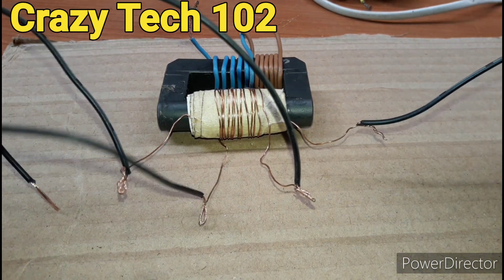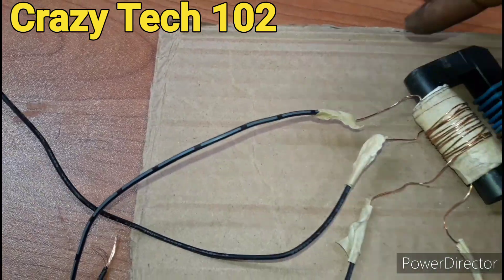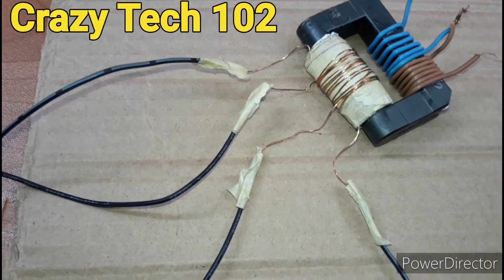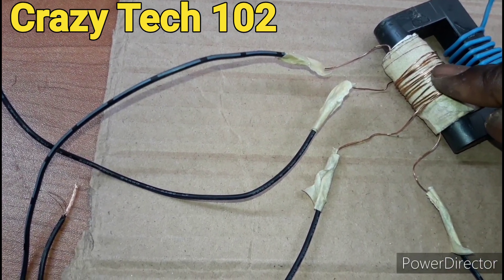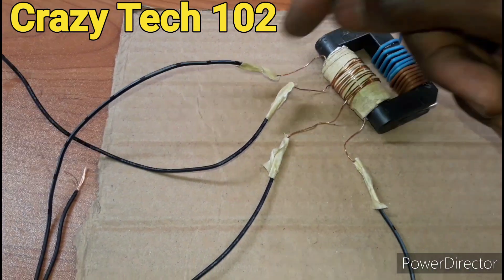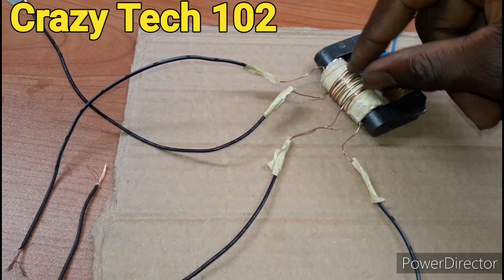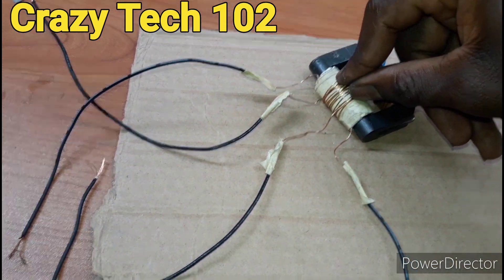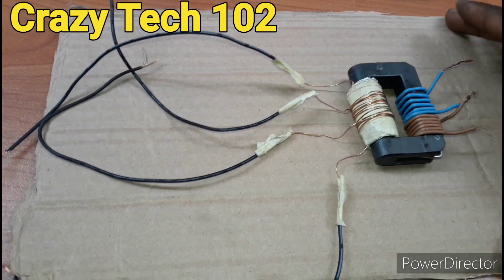This is the high voltage output guys. I've taped everything. This is the middle — this is for the low voltage output. And this is the high voltage output: the top wire and the down wire. The low voltage output is for the AC. So let's build this now and see how this thing will work.